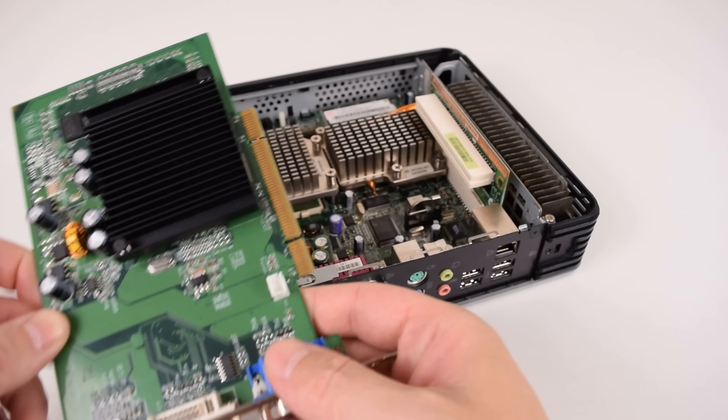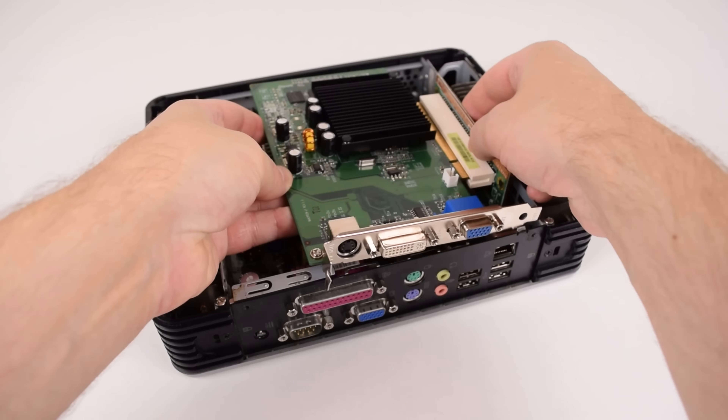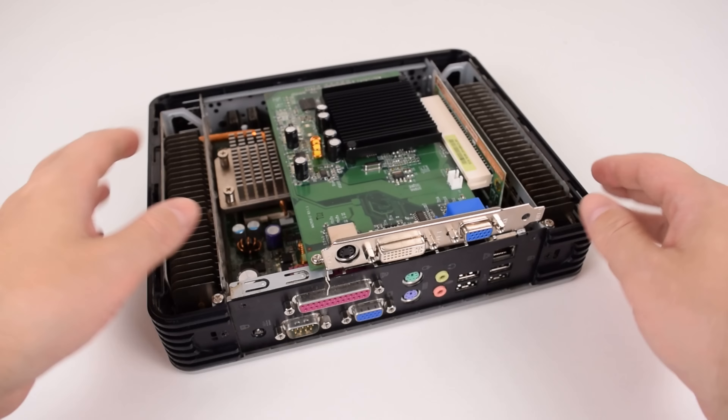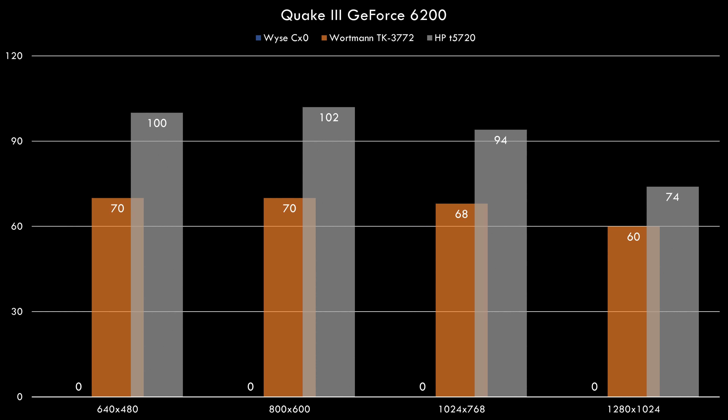Now we're upgrading to the GeForce 6200, which is the fastest PCI video card I have, and I've been using it in other thin clients for a nice comparison. Back in Quake 3, we don't have a result for the Wyse CX0 since it lacks a PCI slot, but comparing against the Wattman we can see the faster processor making a real difference. We're getting roughly a 30% performance boost and Quake 3 is now extremely playable on this machine.